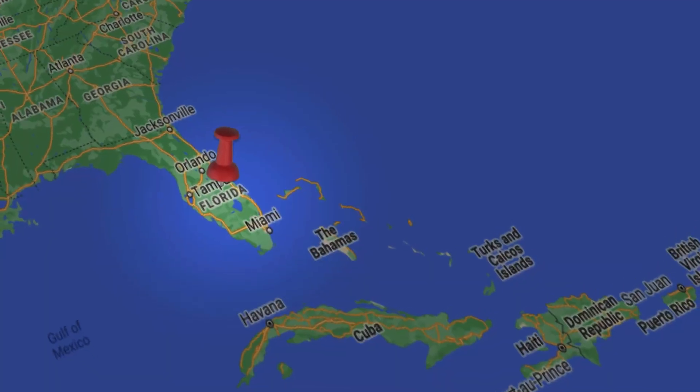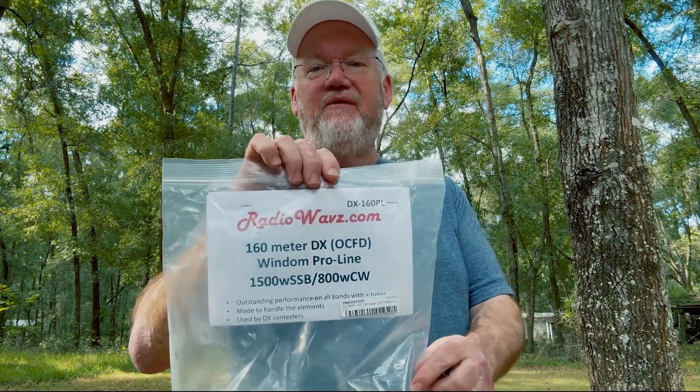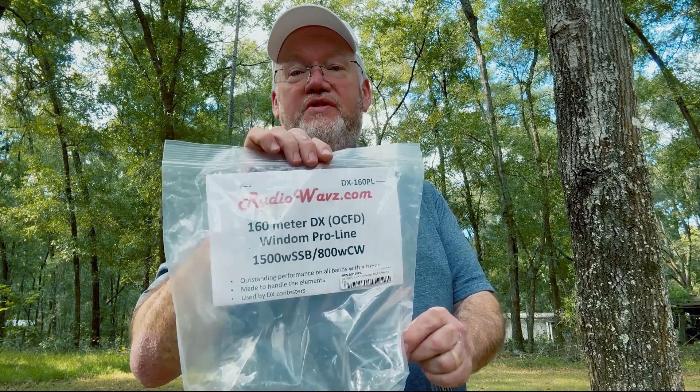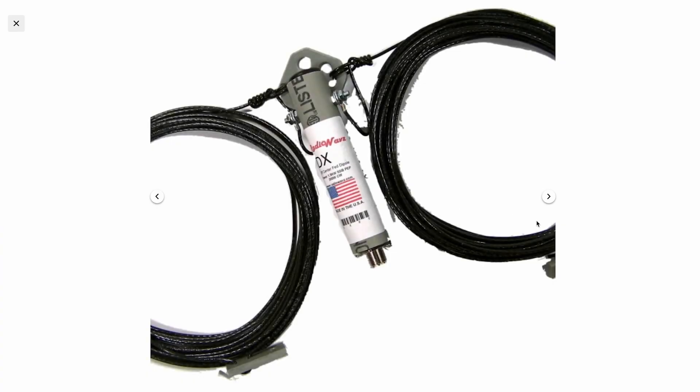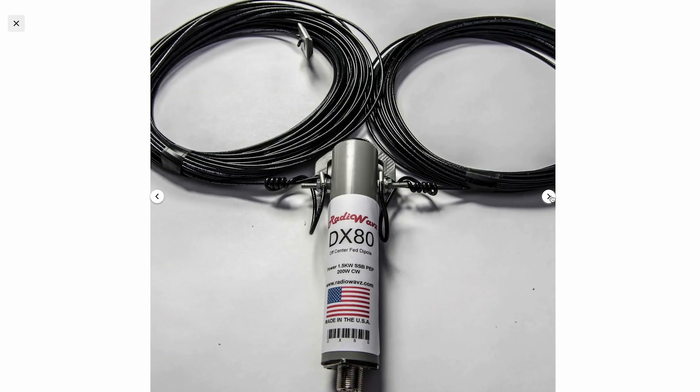Hey, it's Jim, N4DFR. As you know, I moved into a new place in Florida, which means I've got to put up some antennas, and I'm starting with this one. I finally have room to put up a 160-meter antenna, so I am working on this off-center fed dipole, and hopefully it'll work really well for me. I thought I would give a few tips and talk a little bit about it as I was putting it up. This is Ham Radio.